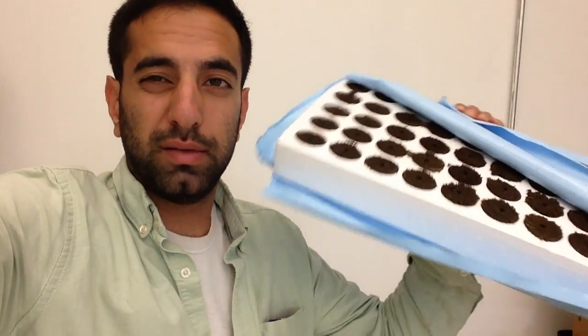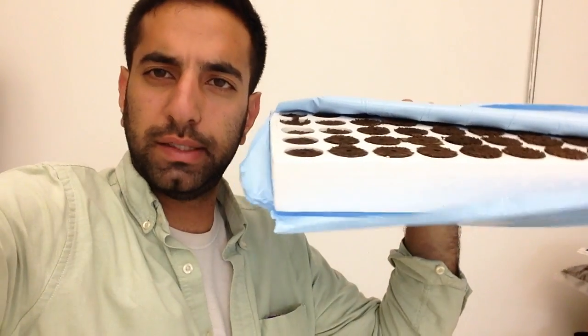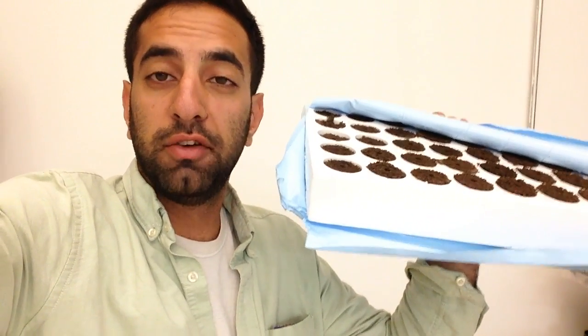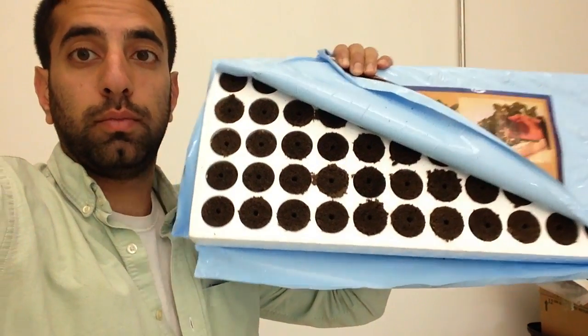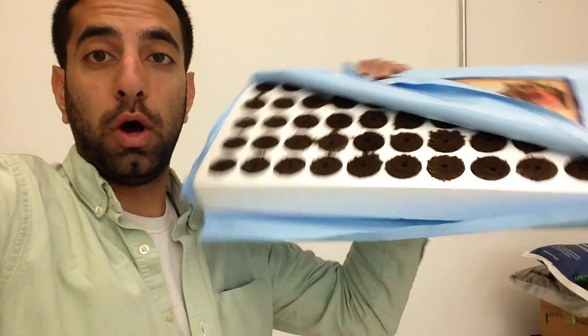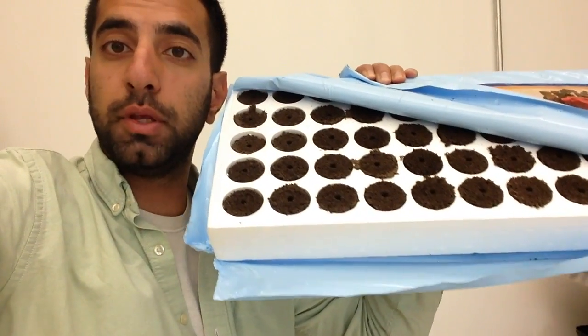This is why these are my favorite. It's actually about a nine and a half by nineteen and a half inch by about two and a half, two inch foam block with 55 germination sites. One block comes with 55 preloaded slots, and then of course you can buy the cartridges separately.